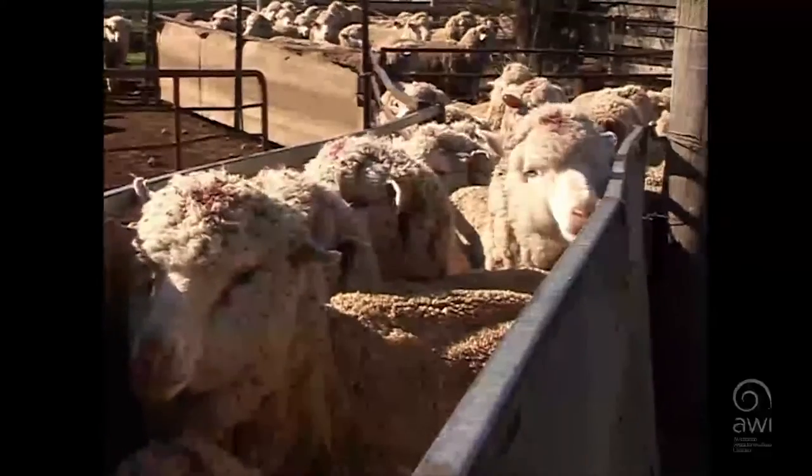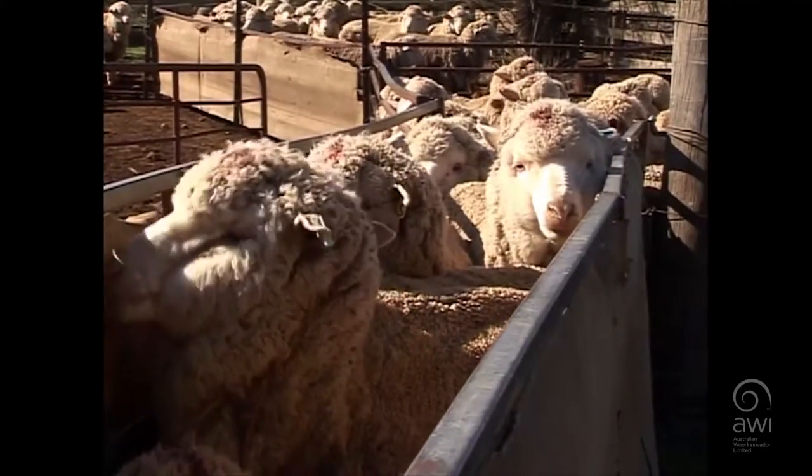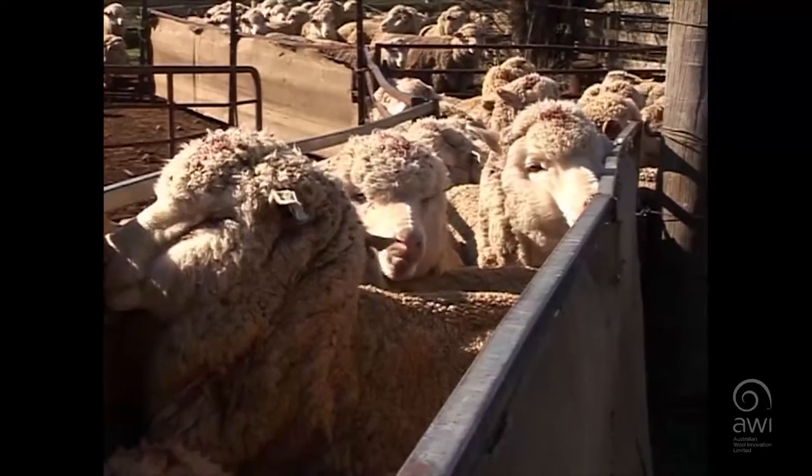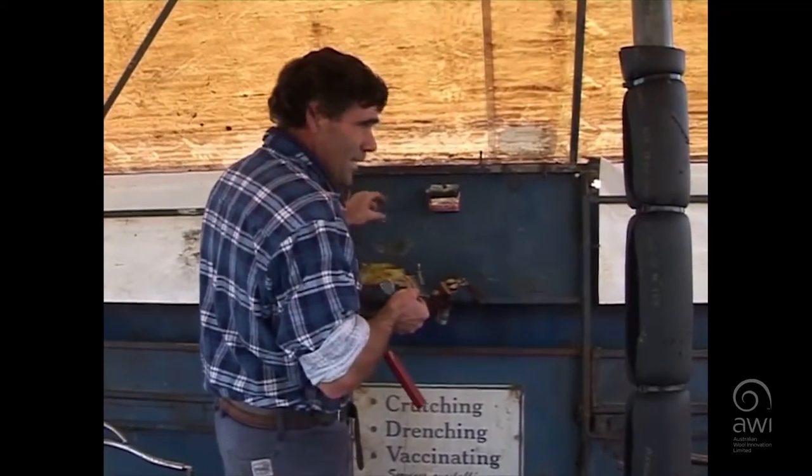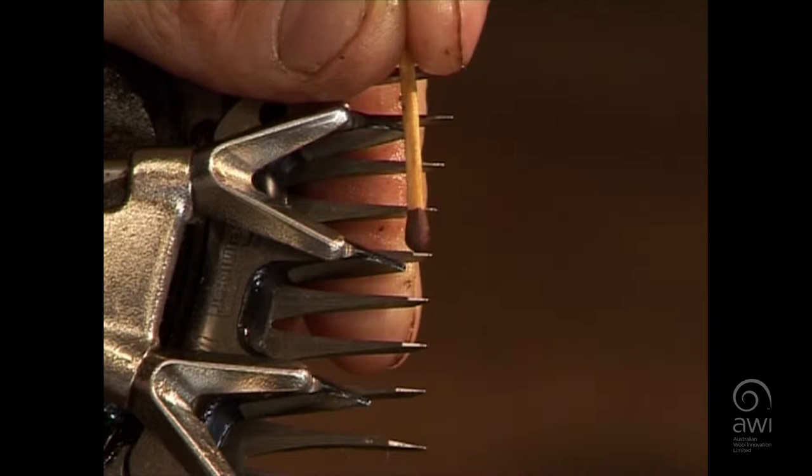Then I usually have a look at the sheep, I'll pick out a comb — something that will enter well — and then I'll set it up so the lead's about half a matchstick away, just so it enters nice and quickly for me.